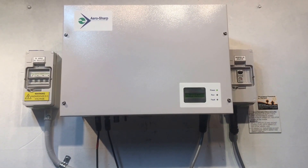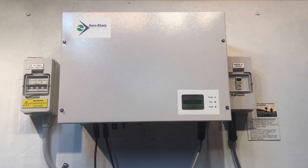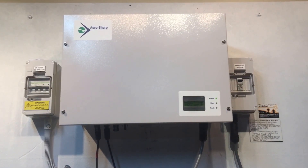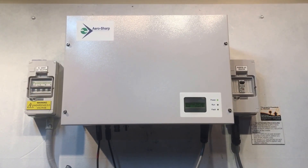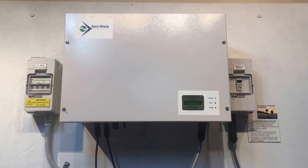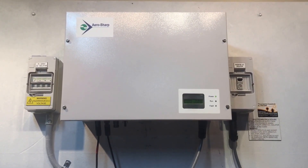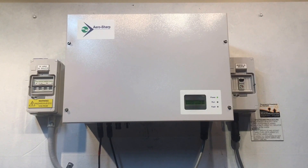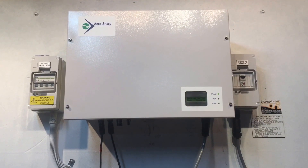Unfortunately, if you do have an issue with your AeroSharp inverter and the reboot doesn't fix it, the AeroSharp company are no longer trading, so there's certainly no warranty available anymore. It will be an issue which you need to either get repaired or replace the inverter. I'd never recommend trying to repair one of these inverters — you can spend good money trying to repair it and it's still got no warranty, so it could fall over the next day. I'd recommend biting the bullet, spending a bit more money, and replacing it with a good quality replacement unit with a full warranty.